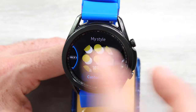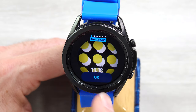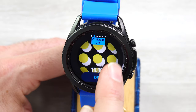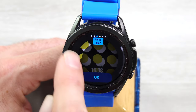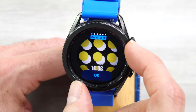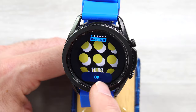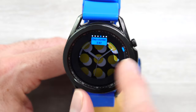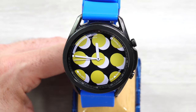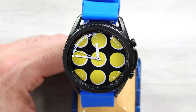My Style — this was that interesting face with all these things moving around. Customizing this, you can customize the background, the clock type, and then there are four things you can customize around the outside. The background looks like you can set your own picture. I have day counter, weather, date, and weather set there. Depending on what picture is in the background, this information can be hard to see.